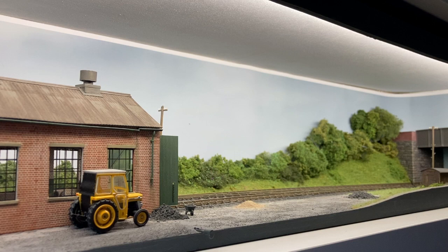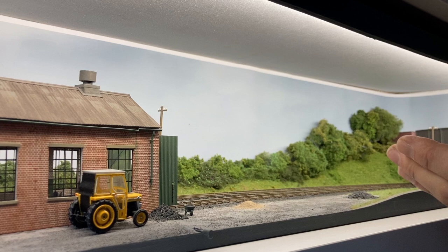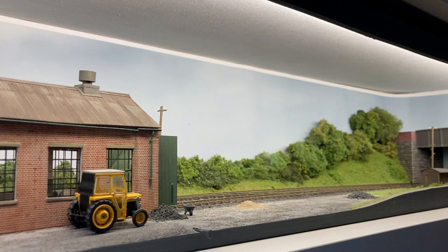All my Cameo layouts are designed to sit on a shelf, so there's no real baseboard as such. Effectively I've moved the structure we tend to associate with the baseboard — the framing has been moved above. The ends, the back, and the front piece form a box structure that provides the stiffness, and I tend to fit it as a removable lid to help with construction and balancing scenery.